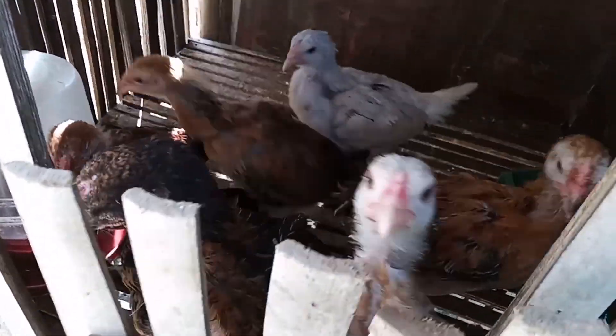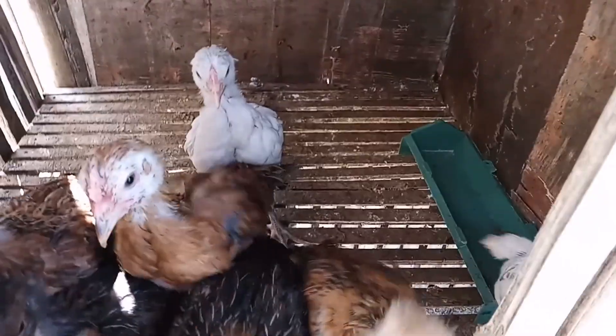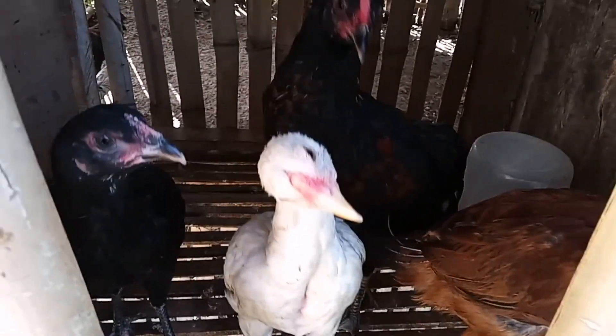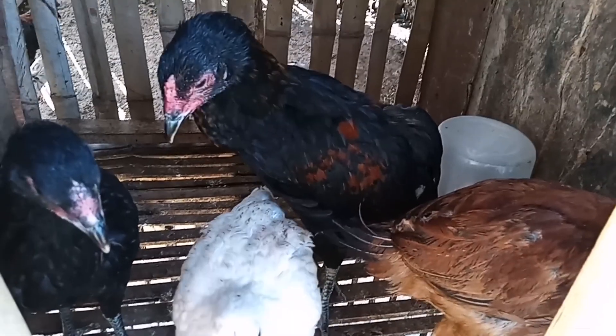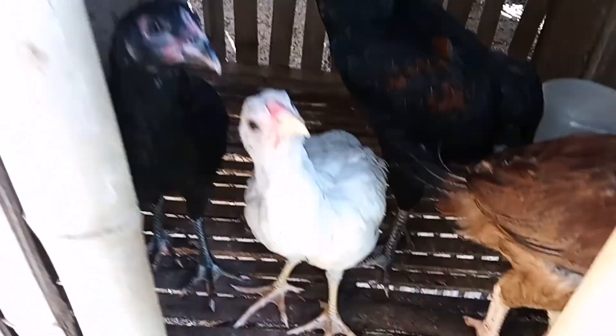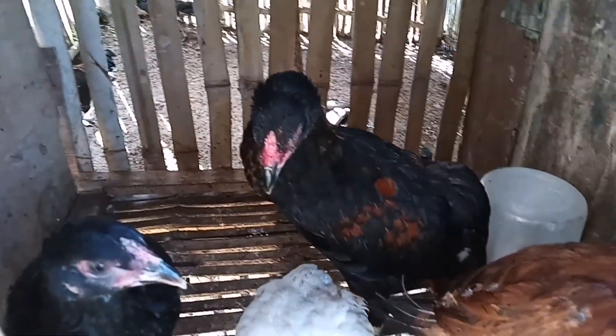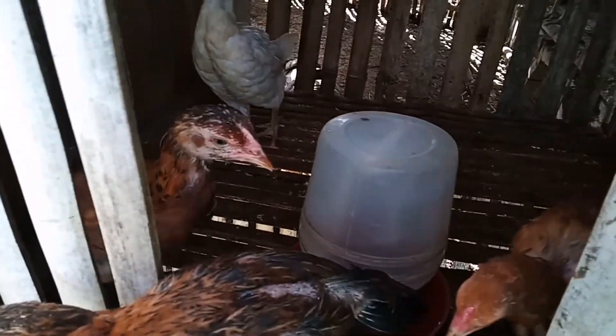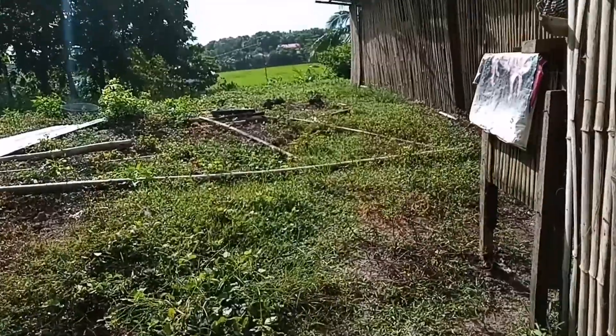Napakaganda talaga. Ang ganda ng mga sisiw natin, napaka-healthy. Sa ngayon hindi pa ako nabibinta kasi dito naman sa kabila medyo malalaki na ito - pwede na itong ibaba pero wala pa tayong backyard kaya nanatili sa growing pin natin. Pero pwede na itong ibaba kasi completo na yung balahibo nila. Itong mga sisiw nating mga kaparmers mga crossbreed na, hindi na talaga pure heritage kasi wala po tayong rooster.